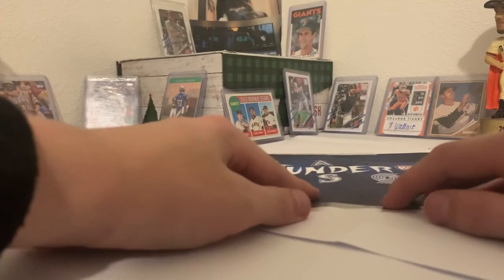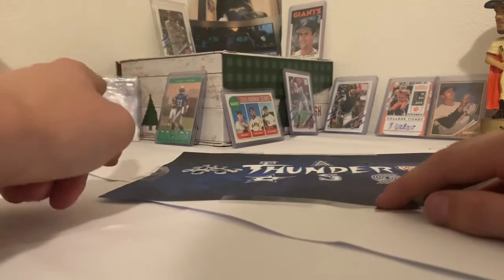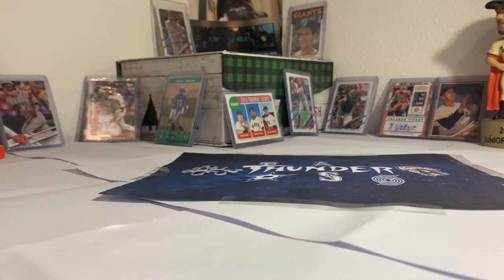Hey guys, it's me Thunder, and welcome to another video. Today I have a new card studio setup for you. Here's the new setup, right here.